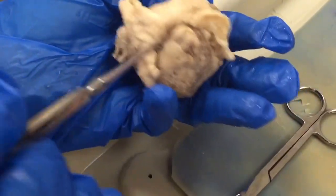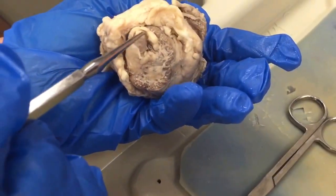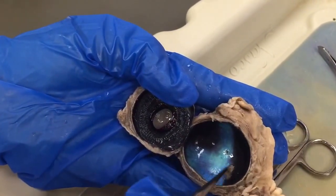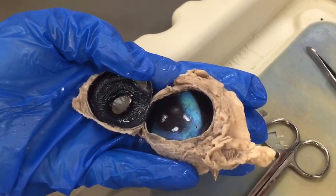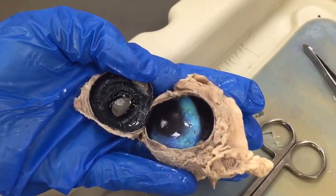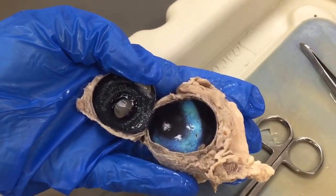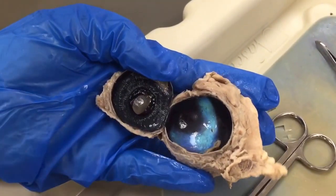So here's your optic nerve coming in the back side, and then this little spot in the back is the optic disc, and that's like your blind spot. You guys have probably heard of certain tests in the eye where your brain tricks you — it uses your other eye to cover up the blind spot, but you can do certain tricks and see it.